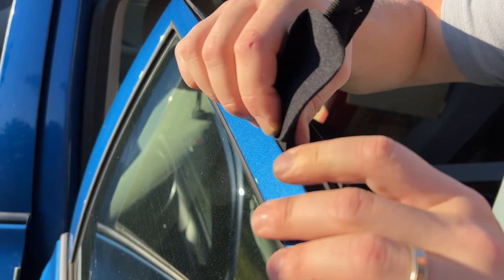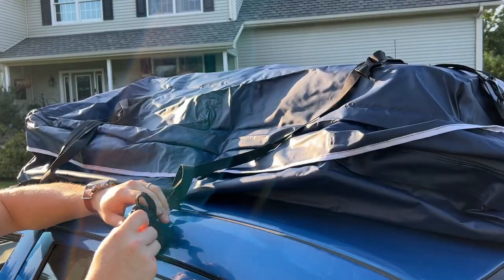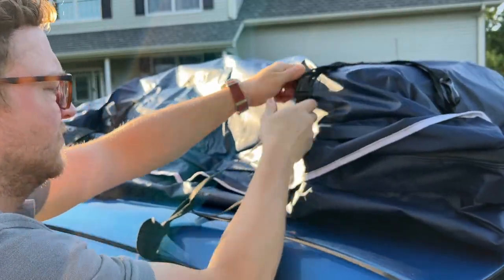It even works with cars that don't have a roof rack like ours. In that case, it has hooks that hook into your doors, but they won't scratch the finish of your car.